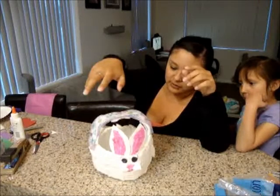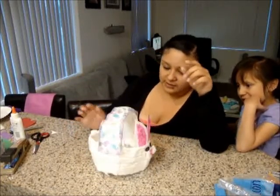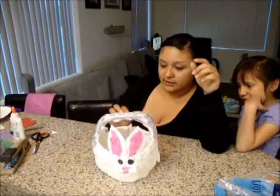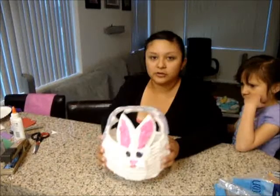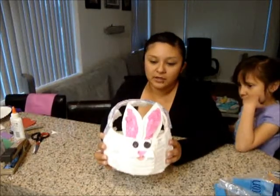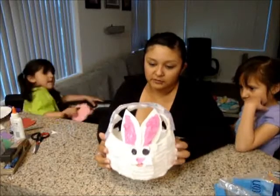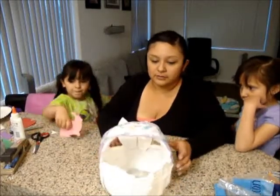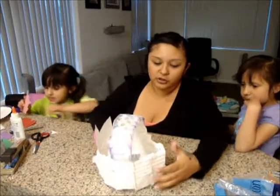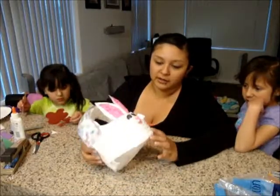They're really fun and the kids like making it. We're going to make another one. They didn't really get to help too much on this one because I wanted to make the video for you guys. So there's a little homemade Easter basket bunny made out of a jug of milk and some cotton squares. You can use cotton balls — I thought cotton balls looked really cute too. This just happened to be all I could find in my house.